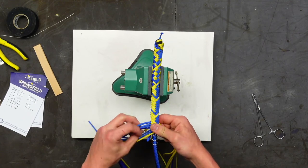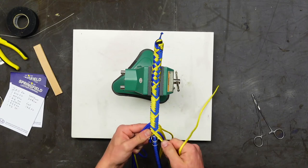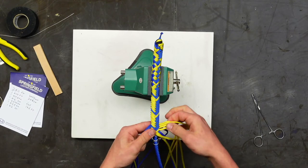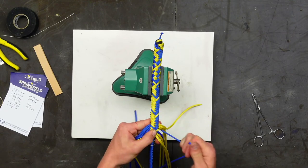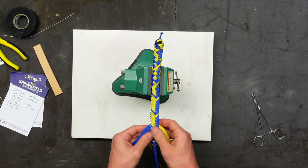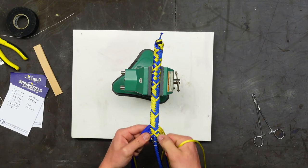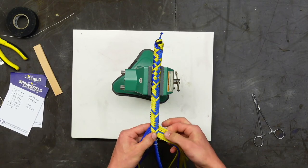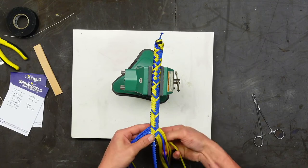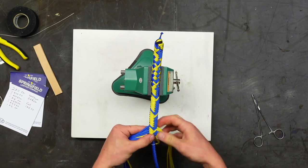Jeff asks how well paracord whips work compared to leather ones. It depends on the craftsmanship — they can be just as good or better than leather whips, and they can last just as long. It's really up to what you want. When you use natural or brown-colored paracord and get it waxed, it almost looks like leather from a distance — the other whip they had was rust colored, and from far away it totally looked like leather.